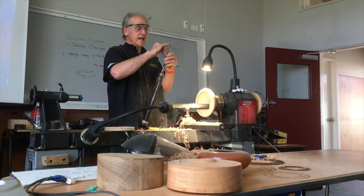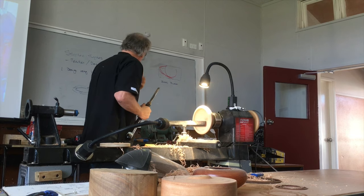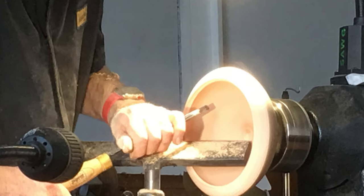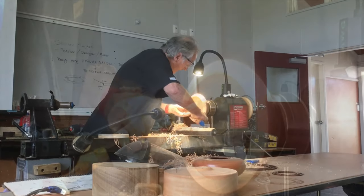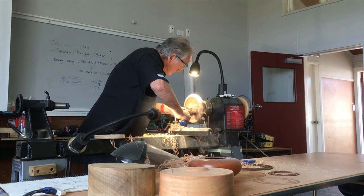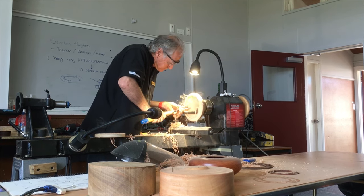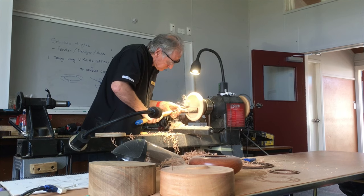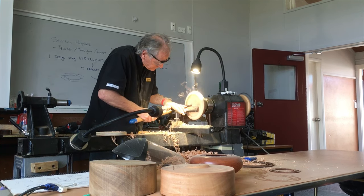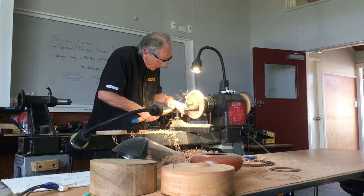Sometimes you'll have a very straight edge on your gouge, and sometimes people roll them back a little bit, depending on the shaping. I'm just watching your profile as you look at it, so you're getting a knife edge.